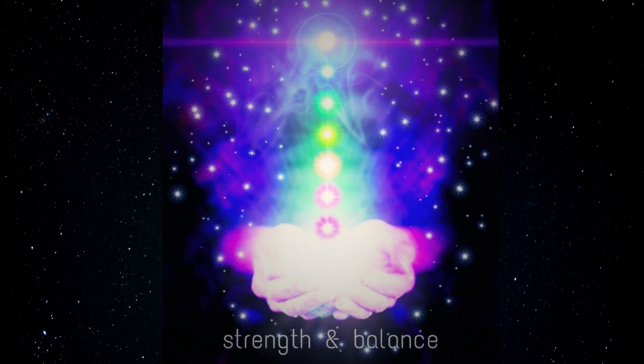Focus your mind on your lower abdomen. Imagine breathing the colour orange into this area. Imagine a glowing orange ball of light deep in your abdomen. Breathing deeply into this area, see the orange light glowing brighter.